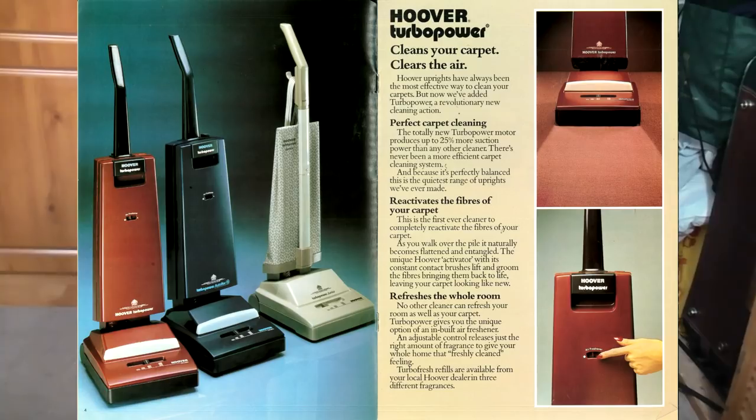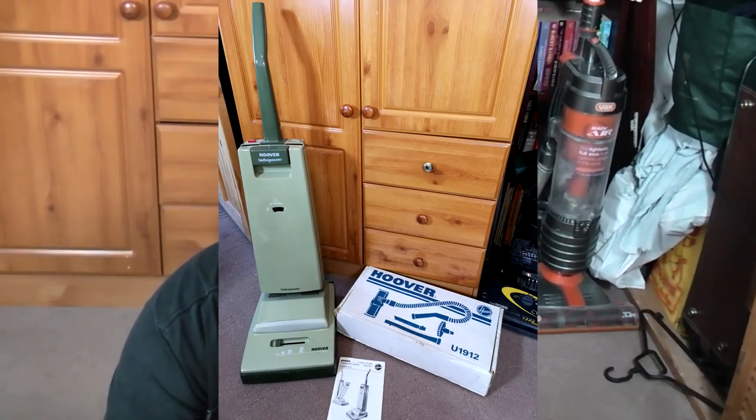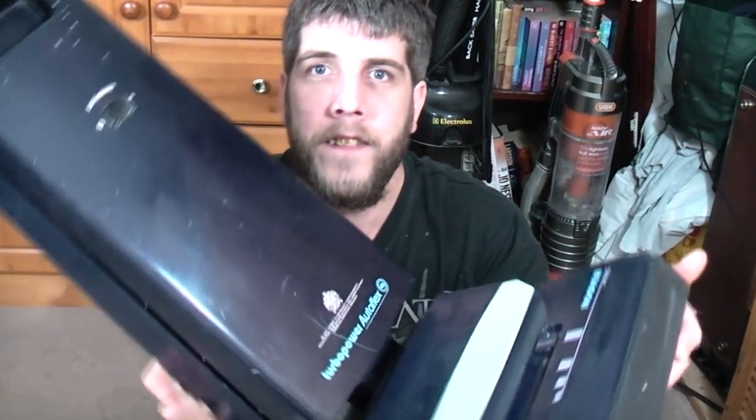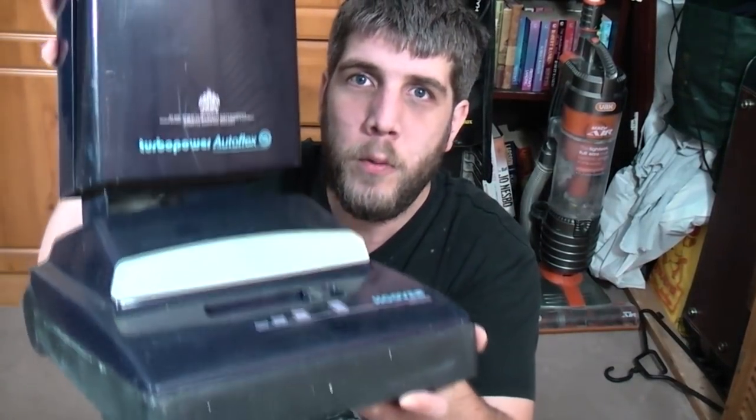I've only ever had a green one — in fact I sold it quite recently, the picture you've just seen. Never had a red one, seen one. That picture you just saw was from a good friend of mine. There were a few people with them and they never ever use them, all in the corner, out of the way. And here is the blue one. So let's have a look at it.